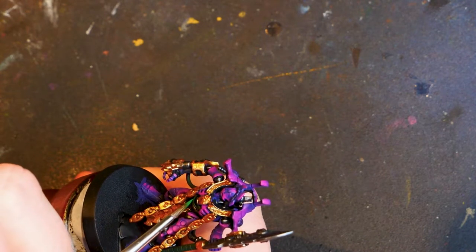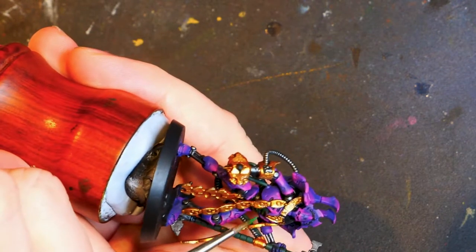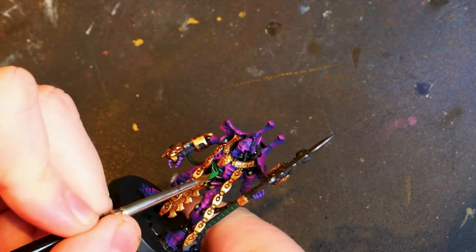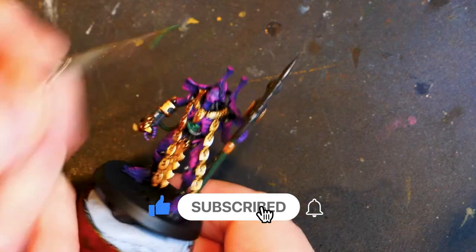So while you're waiting for these layers of paint to dry, you can go over to twitch.tv/gloriousbadger and make sure you are following me. I do stream three days a week currently and I would love to see you over there. Failing that, you could also make sure you're subscribed here on YouTube.